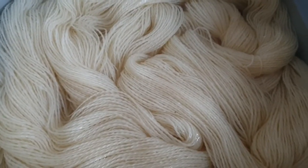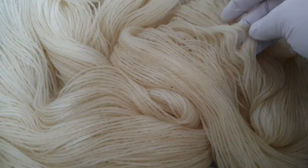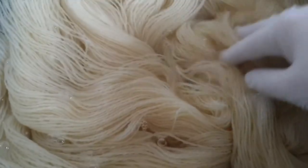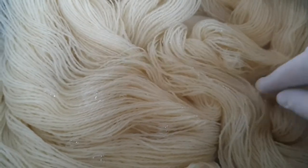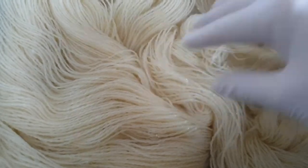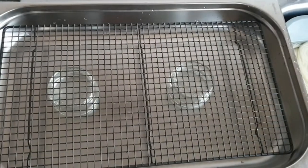Here we've got the yarn soaking. I'm using a two-ply nylon and Blue Face Leicester sock weight. I've just got the two skeins here and they're soaking in water that is acidic. The acid I'm using is just some white vinegar. I'm going to soak them for somewhere in the region of about 20 minutes to half an hour, let them bloom as the fibers expand, taking all of the acid, which is what helps the dyes to fix.